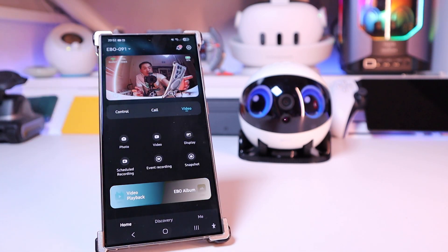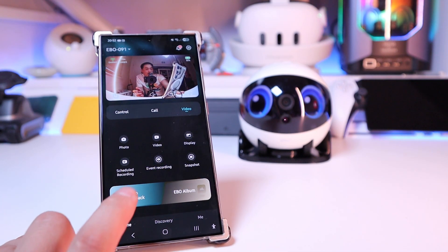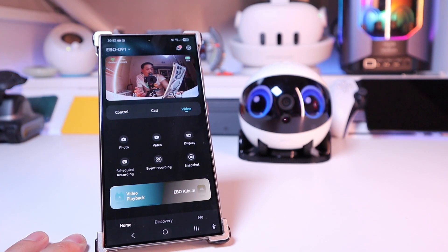On the video section, you can take a photo, record video, adjust display settings, set schedule recording, event recording, and snapshot. There's also video playback and an Ebo album which you can check.